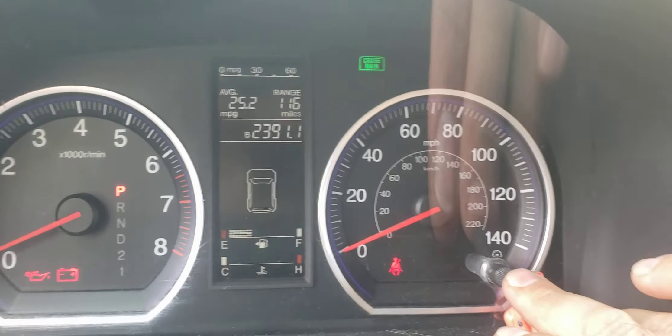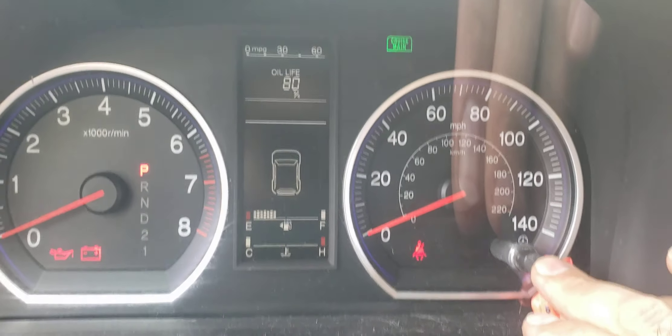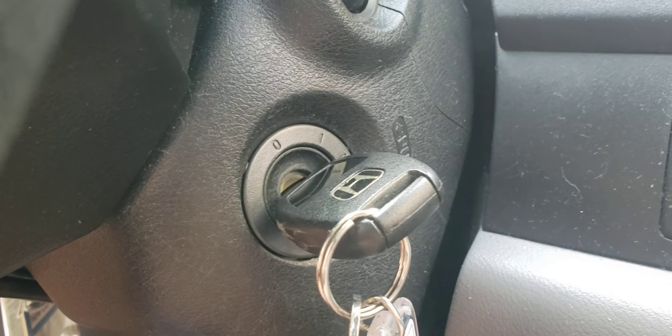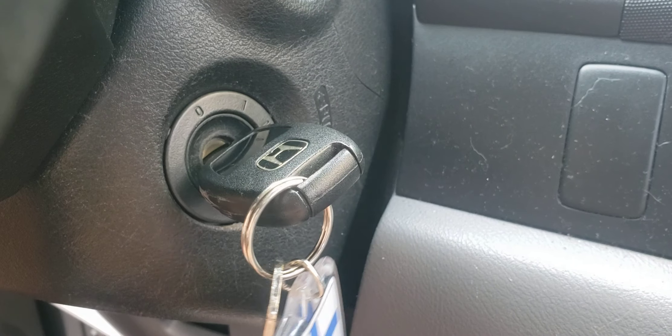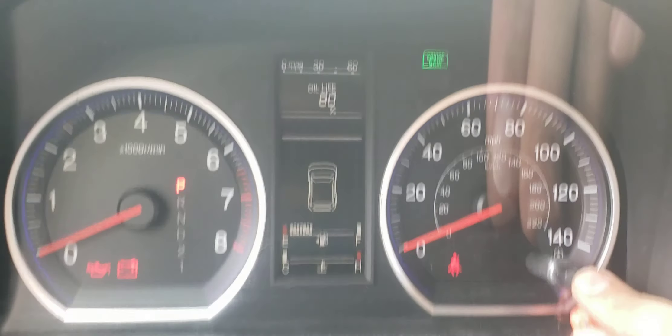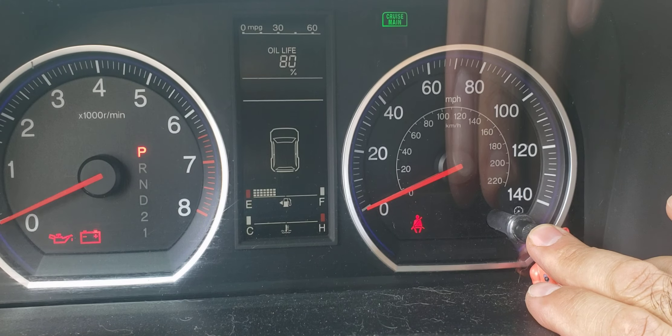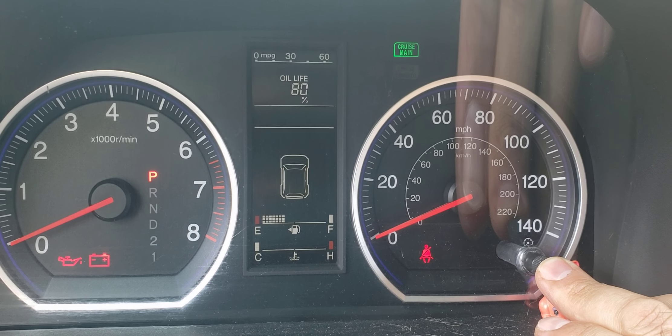Press this button until you get to oil life. Now press and keep it pressed. By the way, obviously in order to get there you have to have your key in position two — Roman numeral two. Now let's press this button again and keep it pressed until we see this happening. Let's wait a few seconds.